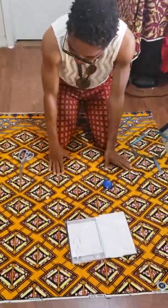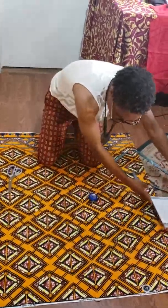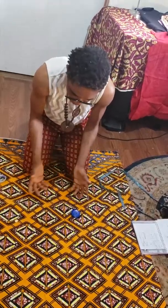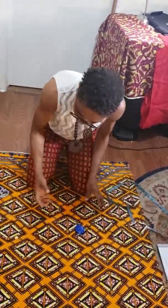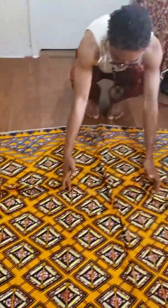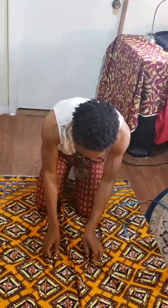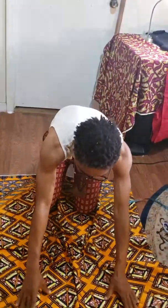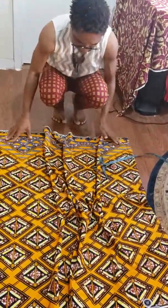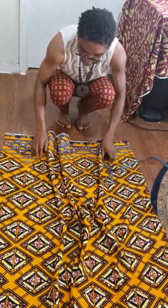First of all, allow the spread of the fabric, fold it to two, then create a concept. There is no specific way of doing it, but you can imagine how you want to start your own structure before cutting. As an artist, I just have to build my concept by forming my mood and my structure to create a natural way of imagining how it looks like when it is worn.